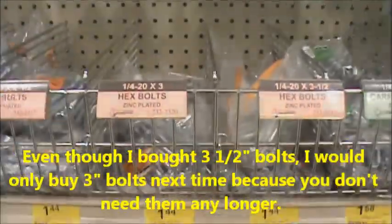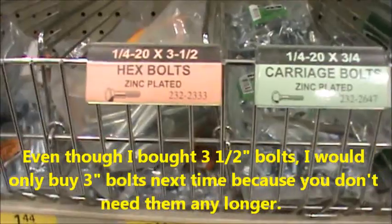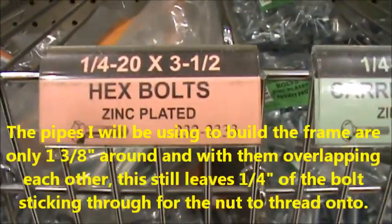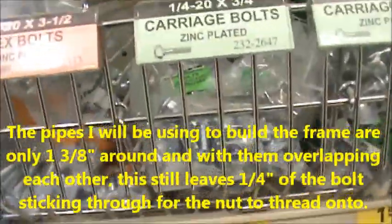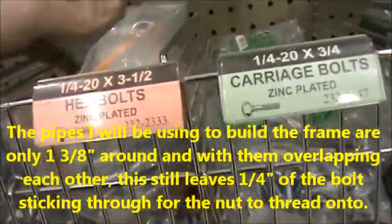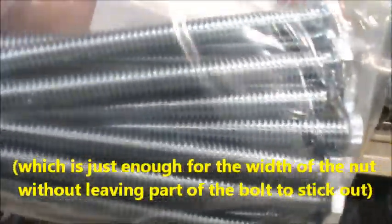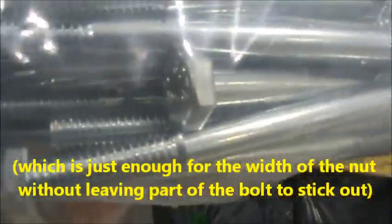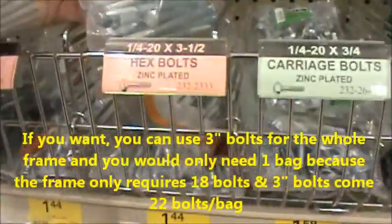I'm here at Menards and I was going to show everybody the bolts I ended up using for my project — quarter-inch by 20 by 3.5-inch bolts. They are $1.44. If you can find them, you want to look for the ones that have full threads all the way through the bolt versus these, which as you can see don't have threads all the way through. Not a big deal — the threads are fine.